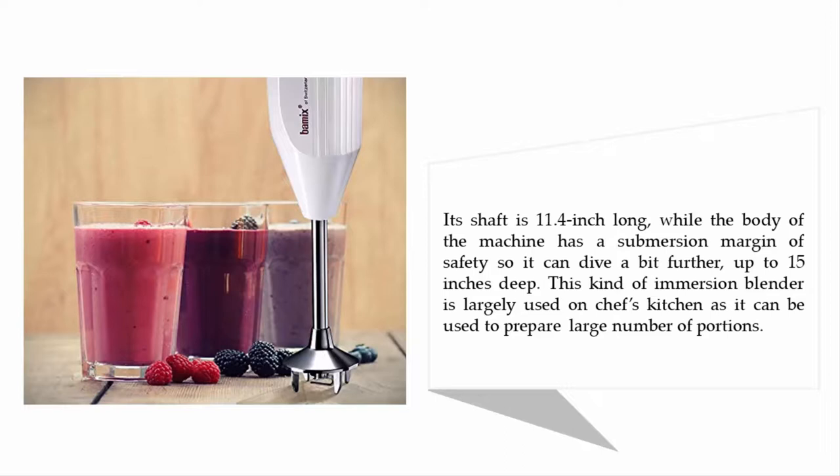The body of the machine has a submersion margin of safety so it can dive up to 15 inches deep. This kind of immersion blender is largely used in chefs' kitchens, as it can be used to prepare a large number of portions.